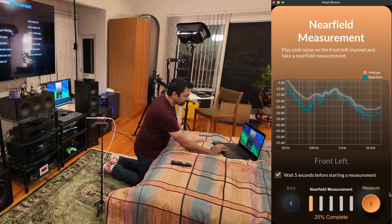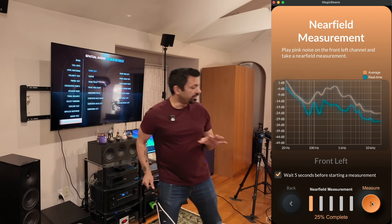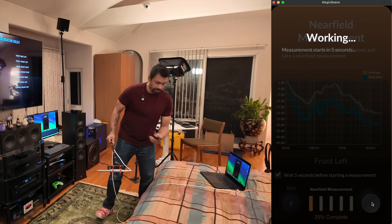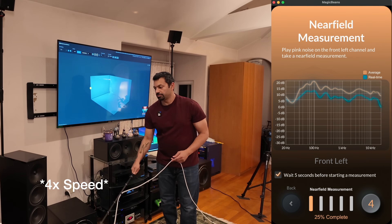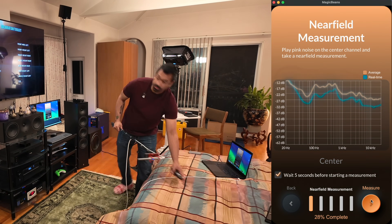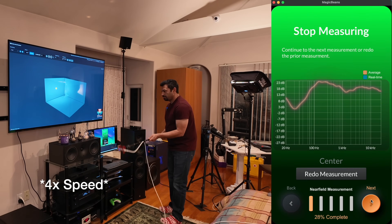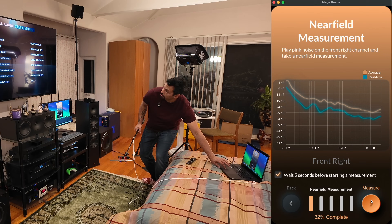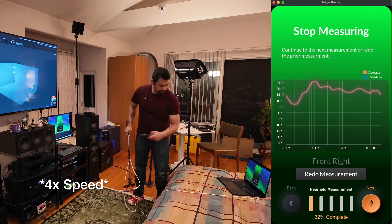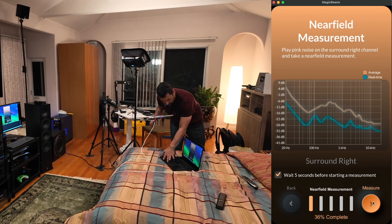Here we are — front left — and it says wait five seconds before starting. Now if you want to know this measurement technique, watch the other video because that's going to explain everything in detail. I'm just going to try and get this done as quickly as possible. Front left: I'm going to hit measure here, and then play on the Spatial Audio Calibration Toolkit for front left. We've got green here on the app and we're going to go to next. Center — we're going to do the same thing: select center, hit measure, hit play. Moving on to front right: hit measure, hit play. Surround right — I'm going to hit measure, play.